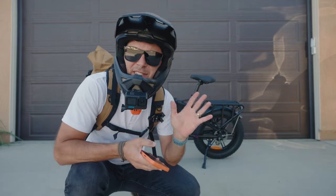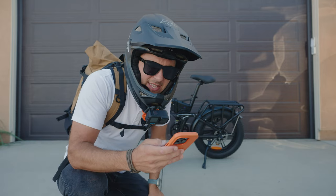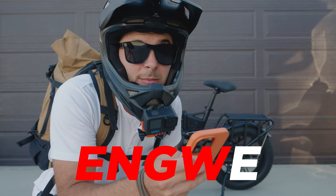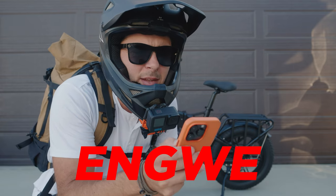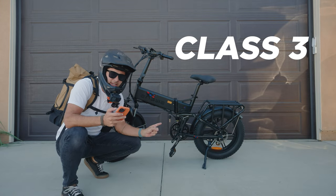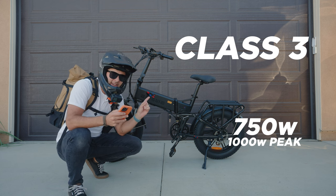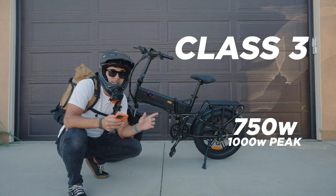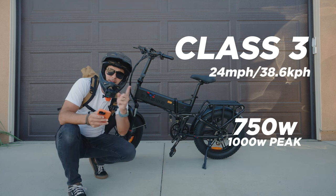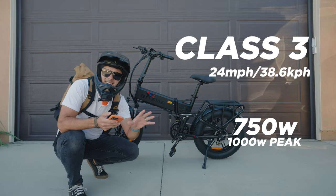You guys know that I love electric vehicles, and today we have another electric bike review. This is the Engine Pro from Engwe — I'm going with Engwe. It's a class 3 e-bike with a 750 watt motor that can peak at a thousand watts. The website says a top speed of 24 miles per hour, but I got this thing put together yesterday and I already went faster than 24 miles an hour, so we're gonna test the top speed today.